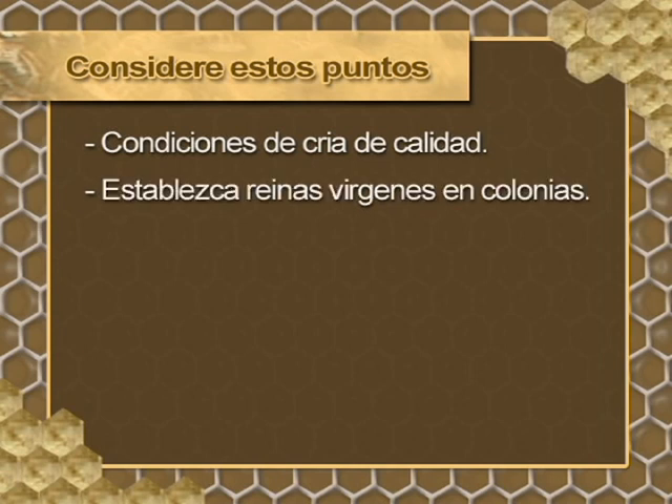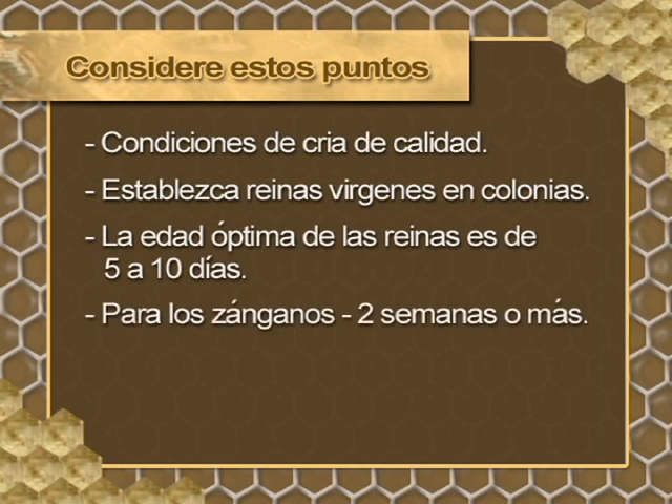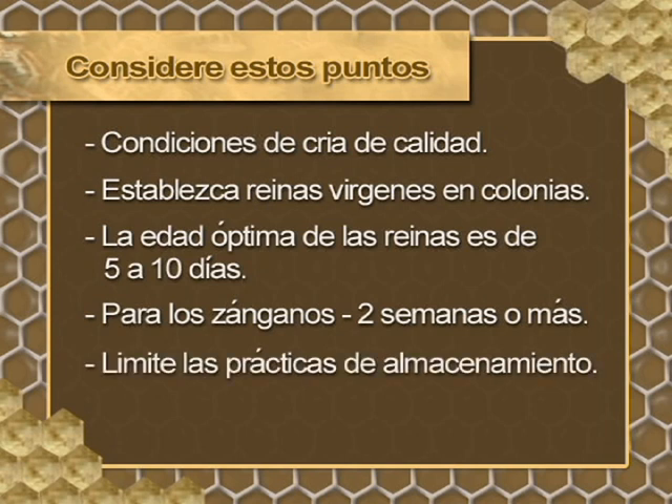Here you can see the divider board used to create a maintenance-free area at the top of the colony. For better results, use adequate conditions that allow you to maintain quality. Establish every virgin queen in a colony. The queen can be caged because they are extremely active and can damage themselves. The optimal age of the queen for insemination is 5–10 days post-emergence, although this will vary with season and reserve conditions. Drones that are later in their development should be at least 2 weeks or more old.